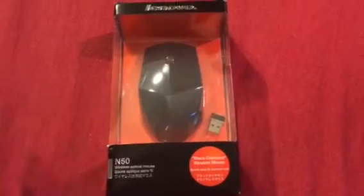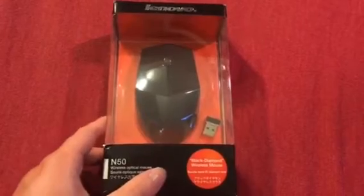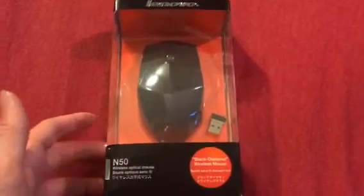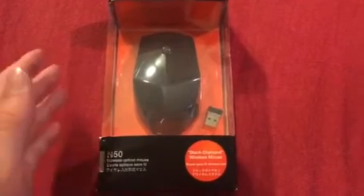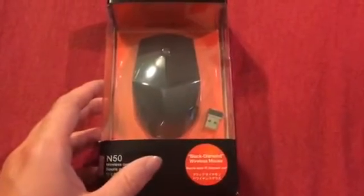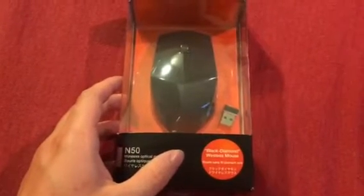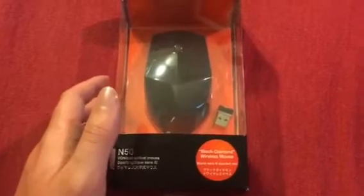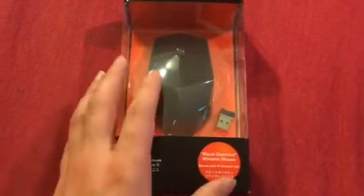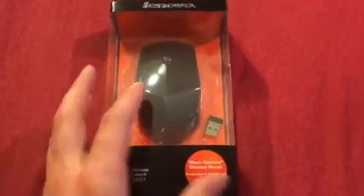HVADGK here. We're just going to make a quick little unboxing video of my new Lenovo Black Diamond Wireless N50 mouse. I saw it online for a decent price. My current computer is a very nice computer, but the setup I have is very limited for wire space, so I figured why not get rid of that old wired mouse and switch over to this nice looking mouse.